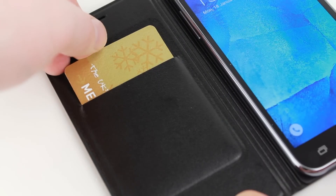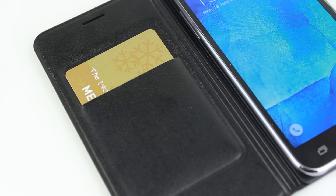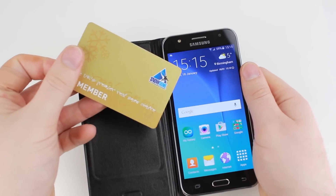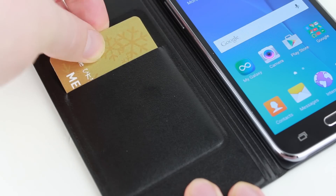The functionality doesn't end there, as the flip wallet case also comes with a handy card storage slot built into the front cover. Ideal for carrying your ID, a credit or debit card and even train tickets, this handy compartment gives you the freedom to travel lighter when out and about.